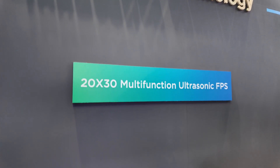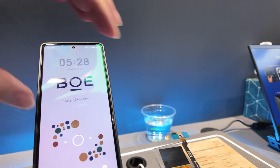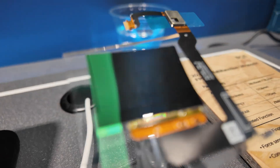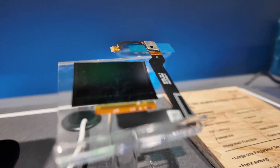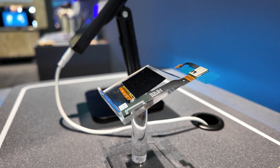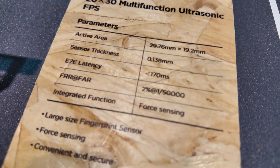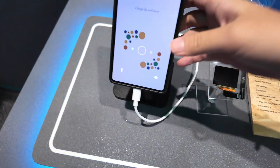Here we see some innovative technology. This is our multi-functional ultrasonic fingerprint sensor, which is first released around the world. Lock speed is very fast and it is feasible for some harsh scenarios like wet fingers and strong lights. This is based on TFT technology.